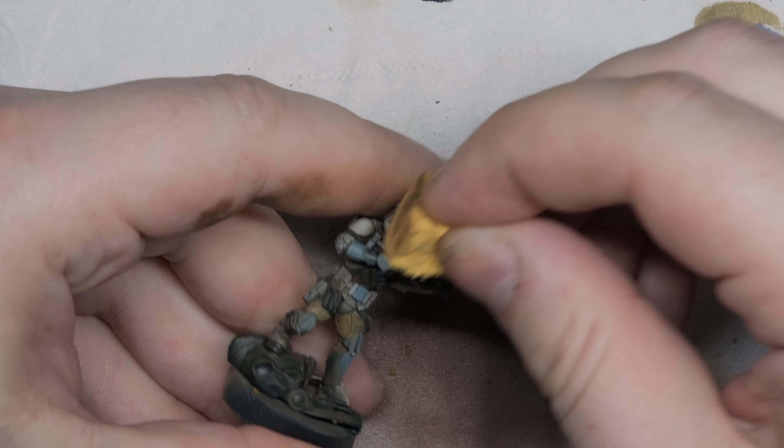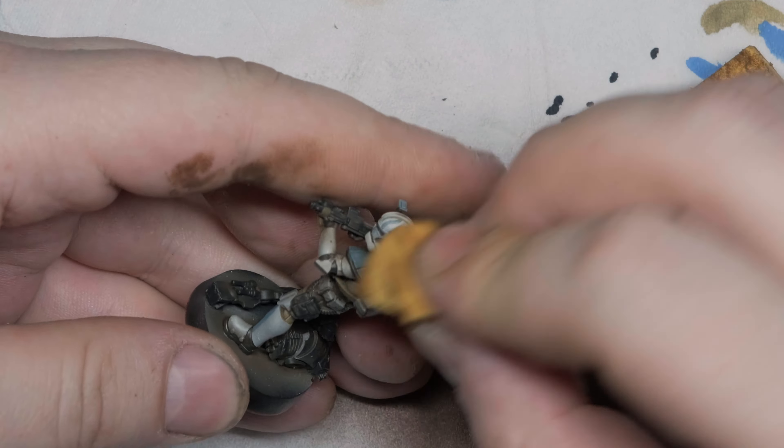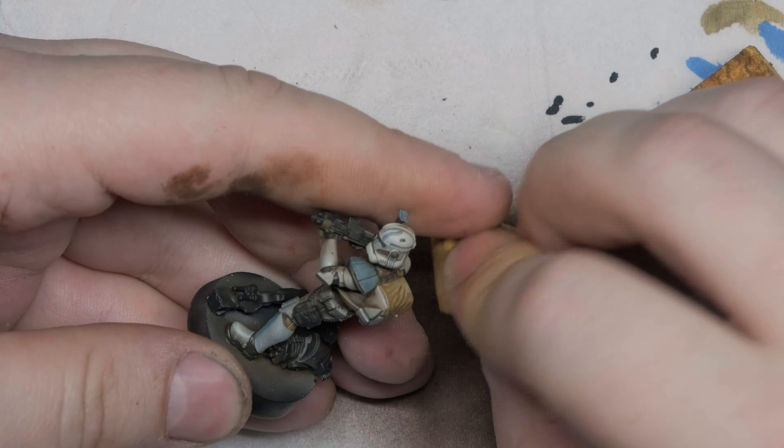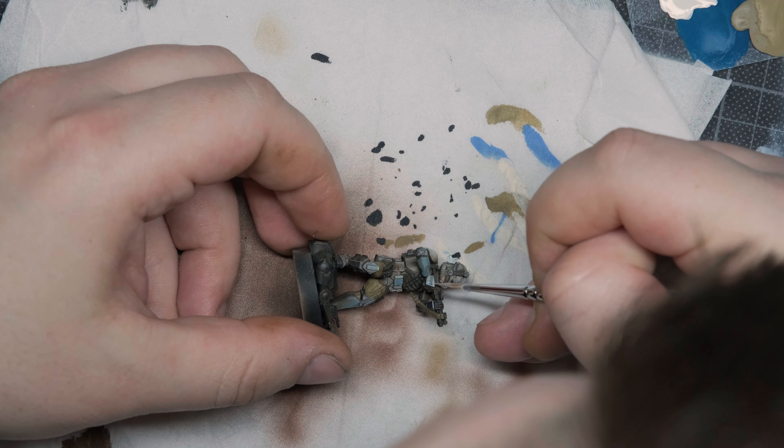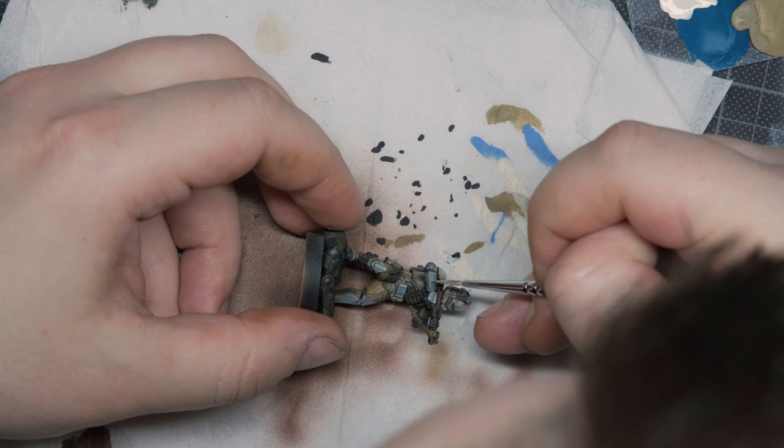I'm pretty much wiping everything except the deep shadows, like in his backpack, his armpits, and stuff like this. Here we go — it's pretty much game ready. But to add accents, we're going for the final and hardest step: highlighting. I'll take Ivory from Vallejo — it's a great color for white armor. You can take off-white, but I usually go with Ivory. Take your most pointy brush, the one you feel most comfortable with.